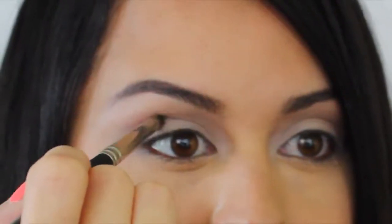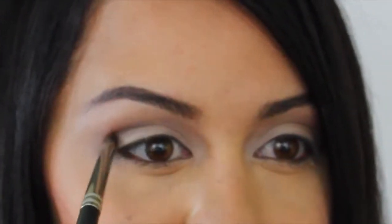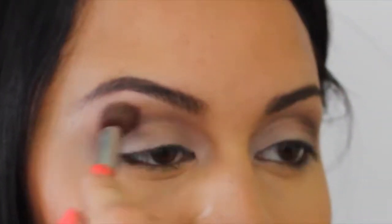Let's draw some more attention to our eyes by deepening the crease. Take the same taupe color in a pencil brush, go ahead and pack that color onto the outer crease and then blend it away. You want it to look really nice and soft.